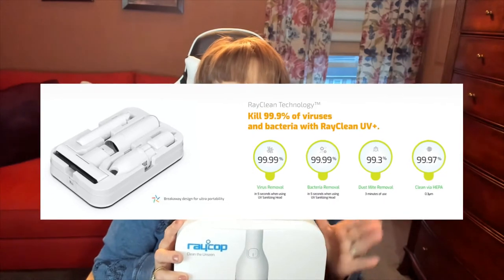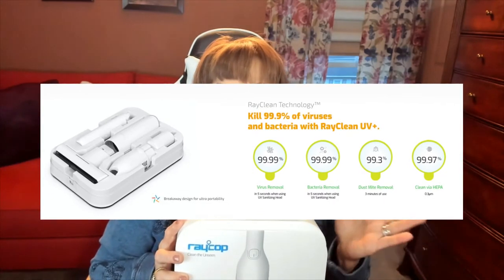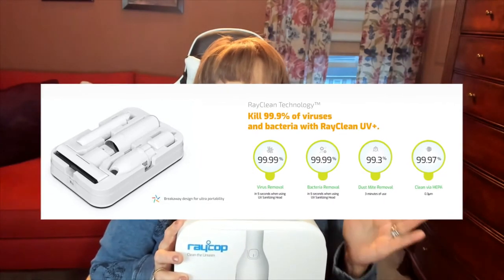One of the main reasons why I love and appreciate Rakop products is because they have a system that hospitals use, which is UVC technology, and that eradicates 99.99% of viruses, bacteria, and dust mites from floors, fabrics, and every corner of your home.